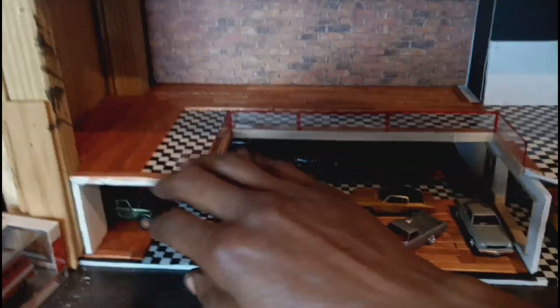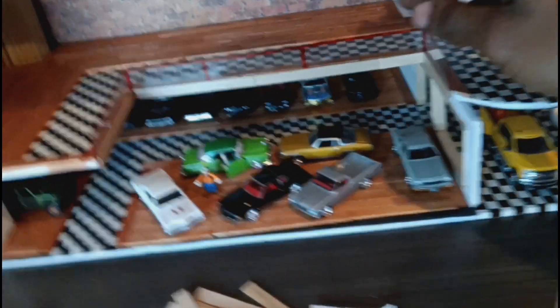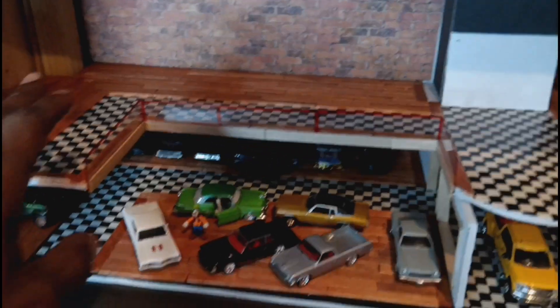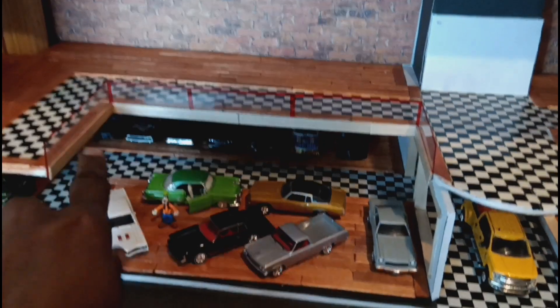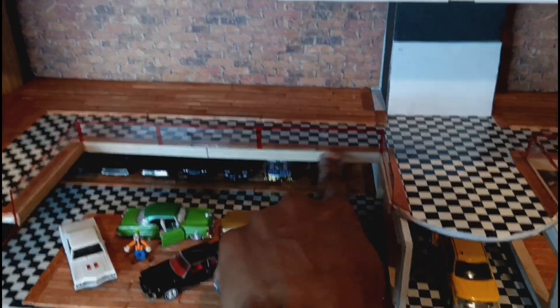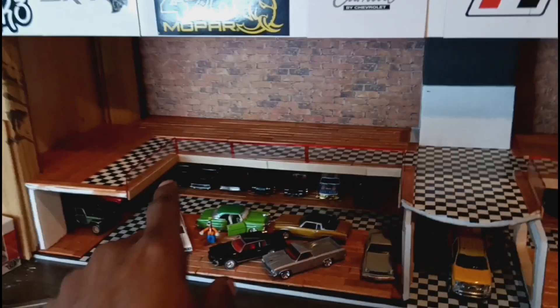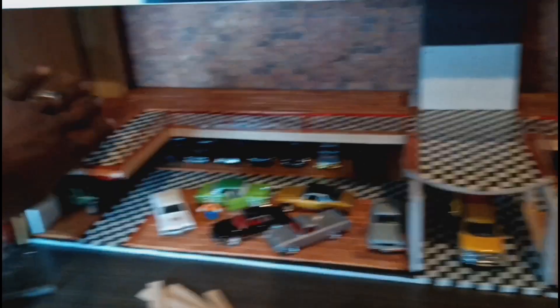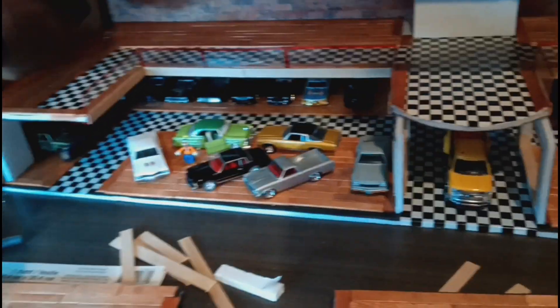I wanted three levels. So far I have the second level pretty much completed — I got my handrails, or guard rails, already in place and glued together, got the wood trim around it like I explained in the last video. That's pretty much complete on the second level. Right here I have the third level completed and ready to go into place, but I have to add my supports and walls on the left side, filling that in.